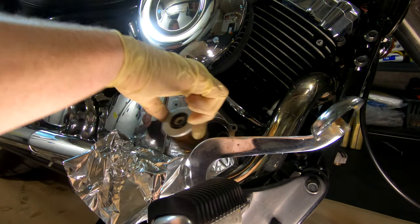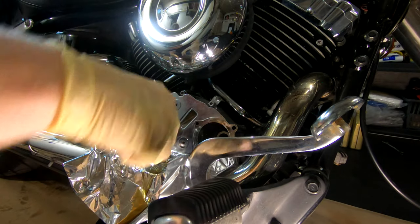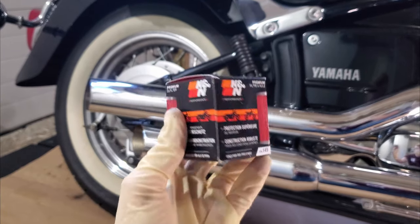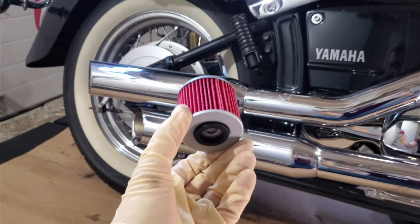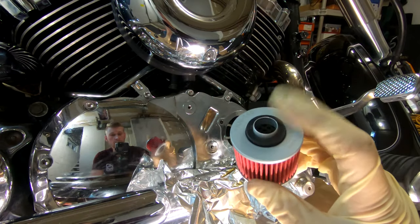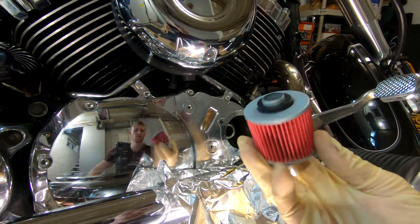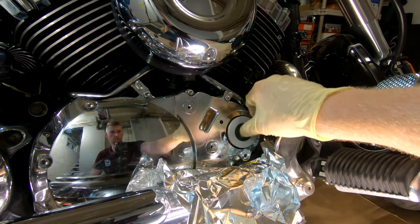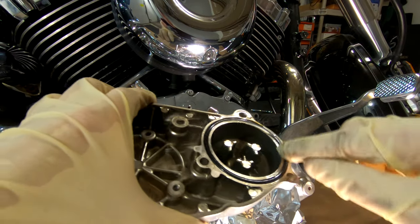Once we remove this plate you'll have easy access to the filter so you can slide it right out. For the new filter I'm using KNN's KN145. Any reputable brand will do here, just make sure it's the correct part number for the V-Star 650. It is a cartridge filter and only goes in one way, so make sure the end that sticks out goes in first.